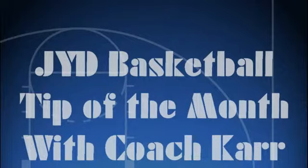Welcome to the JYD Basketball Tip of the Month with Head Coach Rick Carr. Today we'll be talking about 1-2 shooting and 1-2 shot fake 2-1 shot.